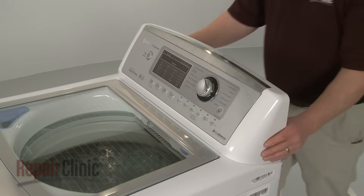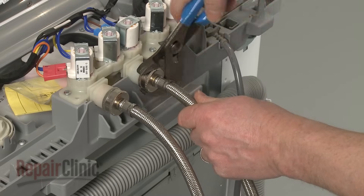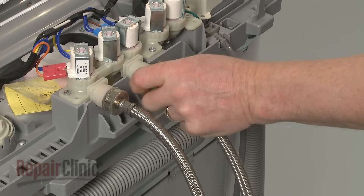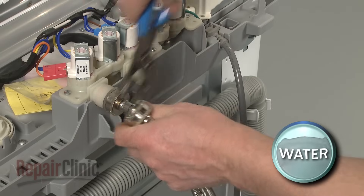Next, detach the control housing. Remove the hot and cold water supply lines from the inlet valve. Be prepared for some water to spill out.